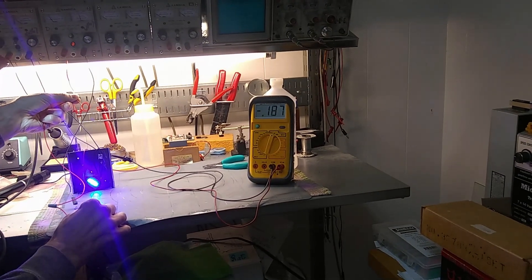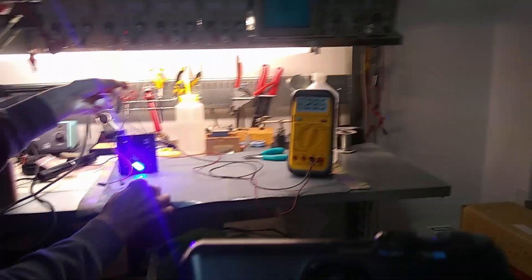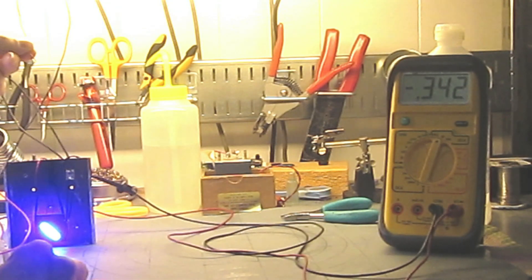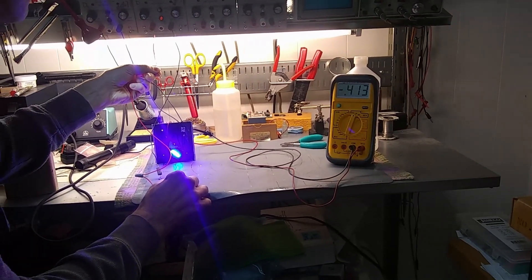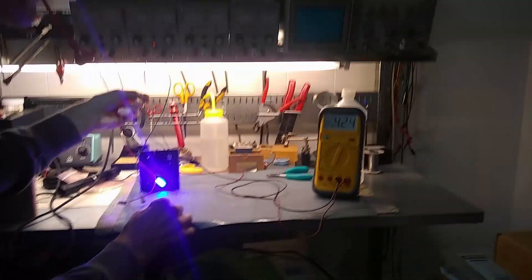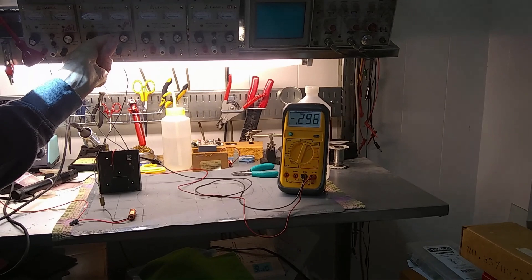I can already see with my eye that it's brighter than the other one. We're already up to more than a quarter of a volt and still going up pretty fast. Once the housing gets a little uncomfortably hot — I can already feel it warming up — I'm going to stop the power because I don't want to burn out my laser. I'm seeing about 2.4 amps at just under four and a half volts on the laser, so I'm going to stop right here.